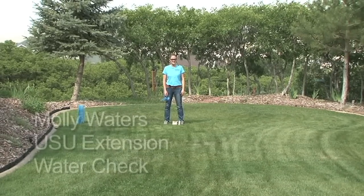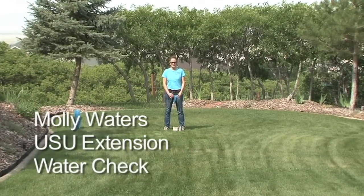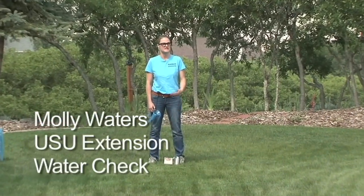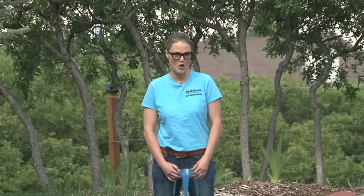Hi, my name is Molly Waters and I'm with USU Extension. I'm the program manager for the USU free water check program. Today I'm going to show you some simple steps on how to conduct your own water check at home.